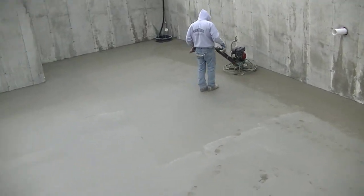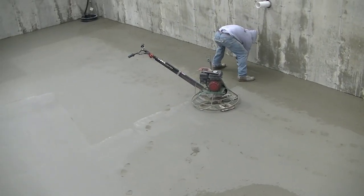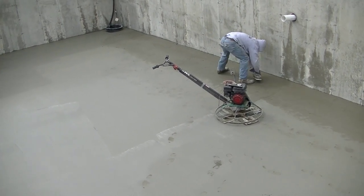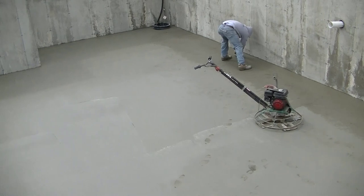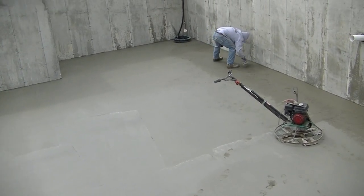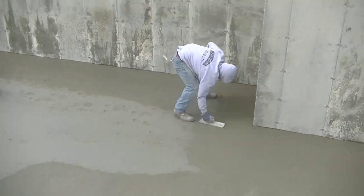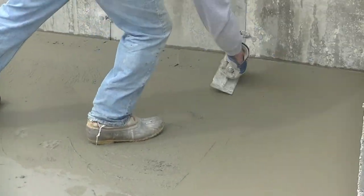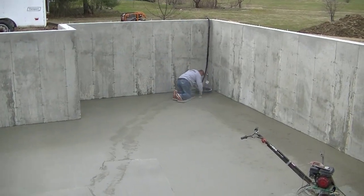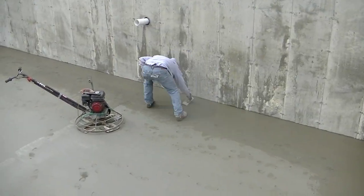The first pass is down that edge taking his footprints out, then he drops the machine down about the width of the machine — that's a 30-inch power trowel — and comes back over it. The reason he's stopping and hitting that edge with a steel trowel is because it's been in the sun for quite a while and it's actually pretty dry. He's just hitting it with the trowel getting it nice and smooth, and then we won't have to hit it again until we use the lay-down blades.